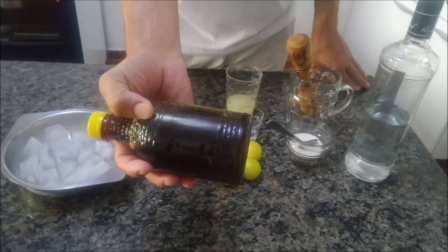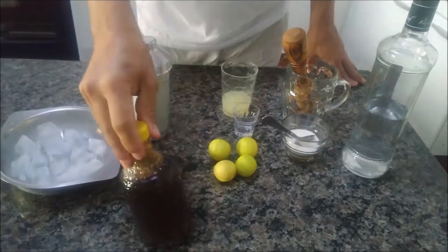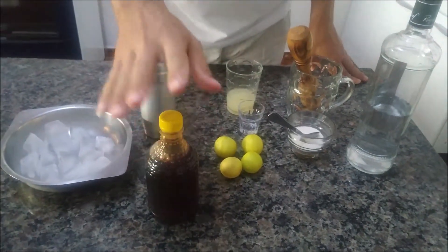Você pode ver que é bem grosso, escuro. Isso aqui é mel mesmo, puro — ele pega o favo na mão assim, espreme e coloca. Gente, isso aqui é o melhor mel que tem, melhor que industrializado.